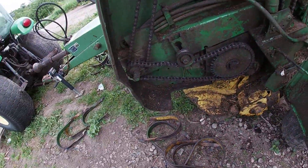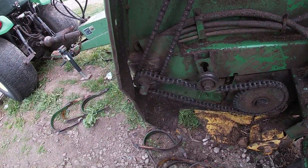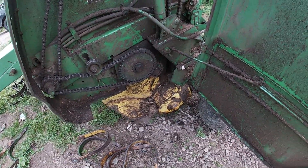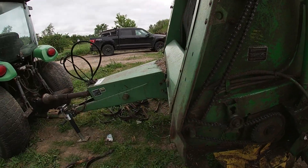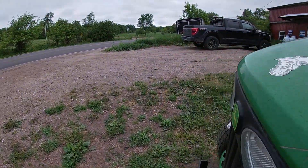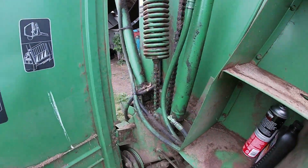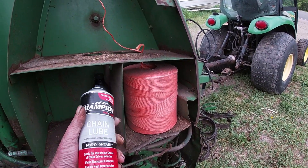Pop this apart — it feels dirty, I'll get it cleaned up. You want to keep all these chains well lubricated. I lube the chains once or twice a day depending on how long we've been baling. On this side is where we keep our twine and I keep extra chain lube.